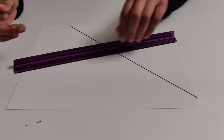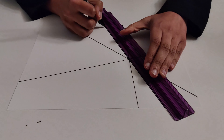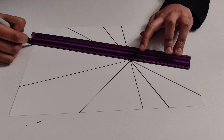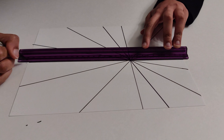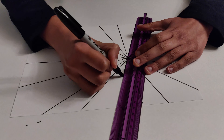First, think of a spot on the paper that isn't the center — this is where all of the foundational lines are going to connect. It should be between the center of the paper and one side. Then draw about 8 to 10 lines using the ruler and sharpie. Every line should go from edge to edge of the paper and connect at that point. They should be evenly spaced and the sections made with the lines should be of a reasonable size.